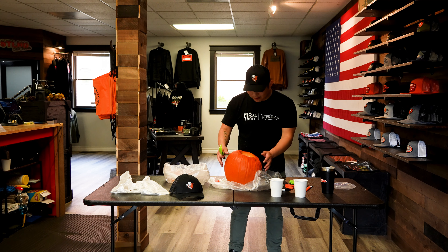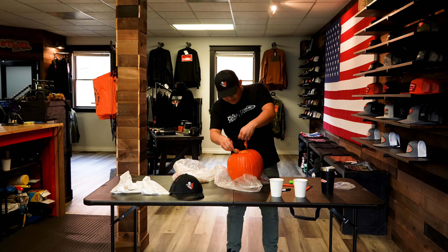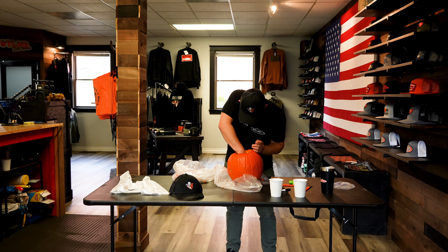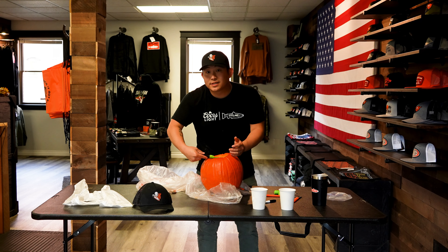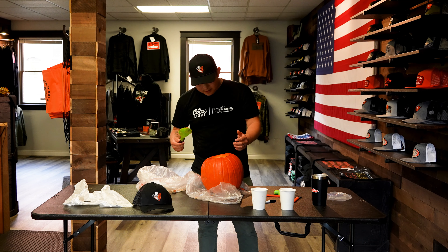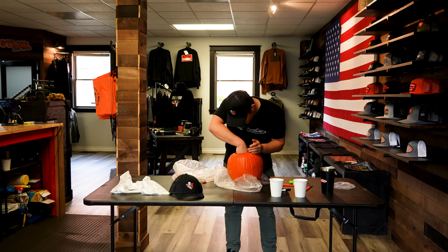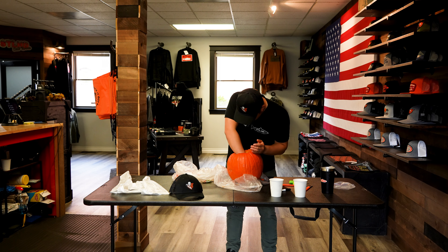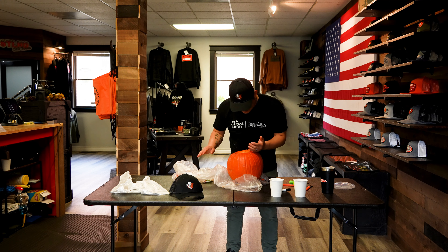I actually hate the smell of pumpkin. This is absolutely disgusting. It doesn't have to be absolutely perfect, right? Yes, I'm doing this in the shop, in the retail space, so it smells like pumpkin when you come in — you can blame me. Make quick work of this. You're supposed to scrape up all the little fibers in it, but I don't have time for that. This is a rush job.